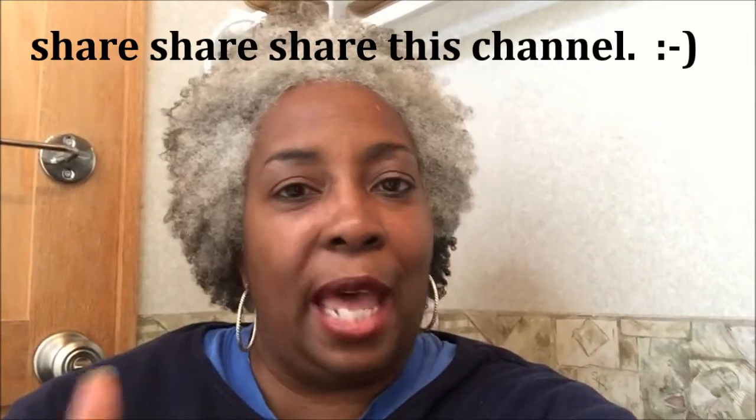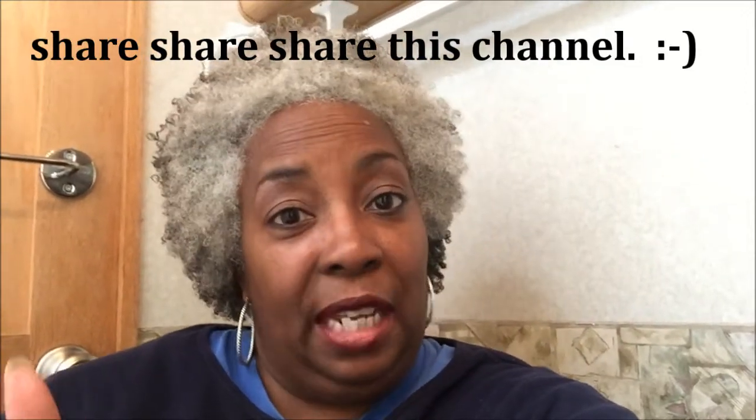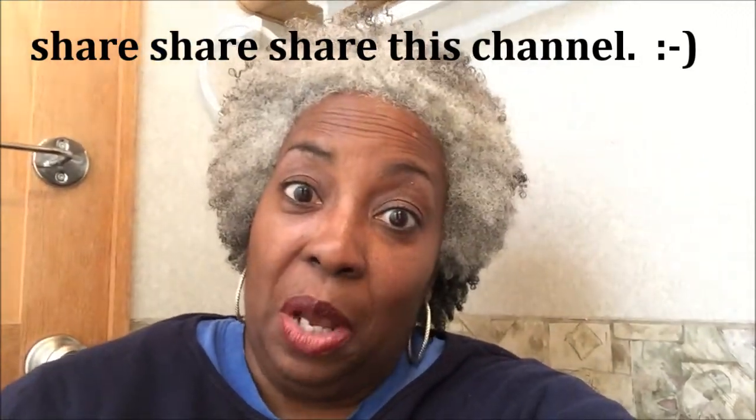Thank you for your time. Please make sure you subscribe, share my channel, and recommend it to your friends. Give it a thumbs up if you like it — give it a thumbs up even if you didn't, maybe you'll like the next one! Anyhow, I'll see you next time — keep it natural.